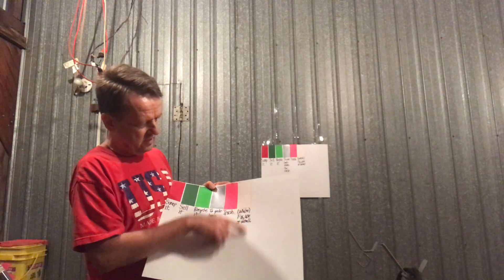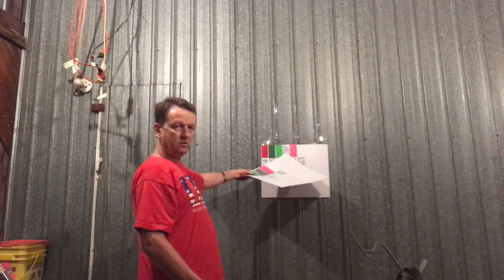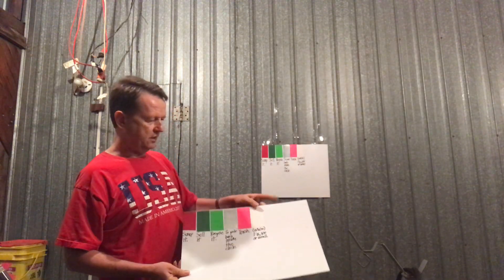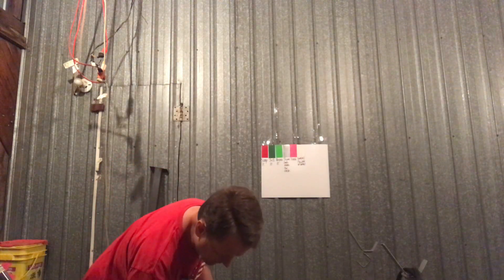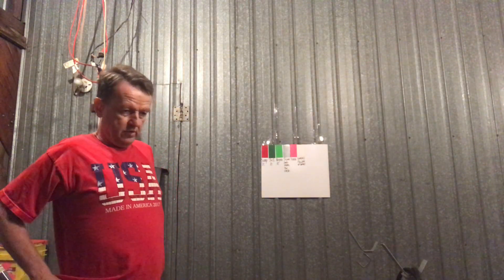White tape means fix, use, or sell — though it's hard to see here because the back of this sign is white. I've got another one of these up on the wall. As I modify these little cards I can add brown, blue, yellow, orange, or whatever other colors I designate for different categories.